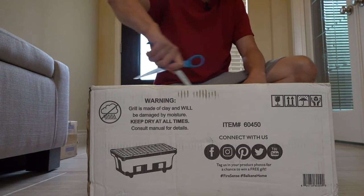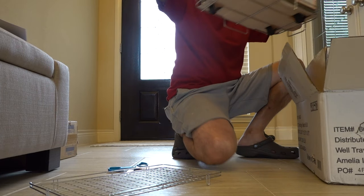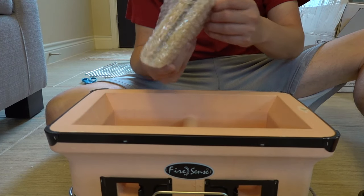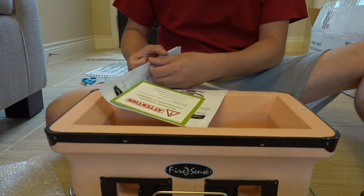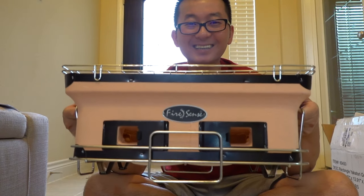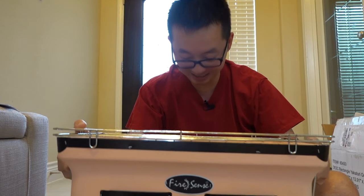In the meanwhile, let's go build that grill. Oh man, it's nice. Let me see the instructions. Well, that was quick. That's it. Finished. Alright, let's go try this out.